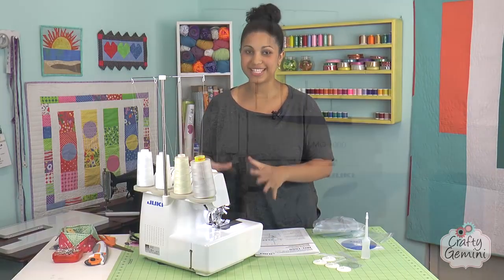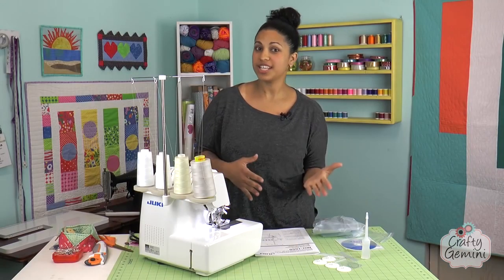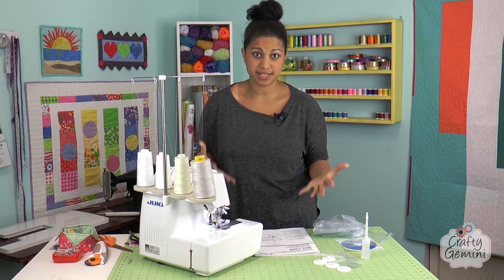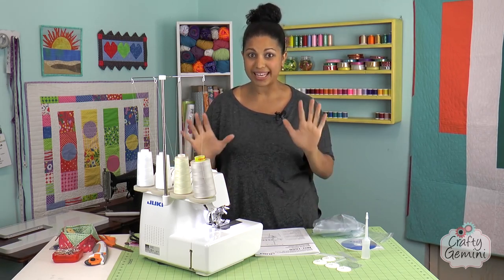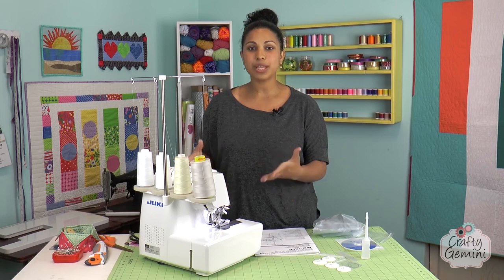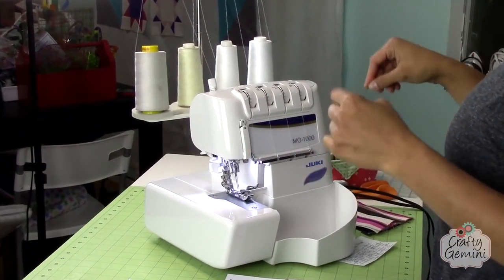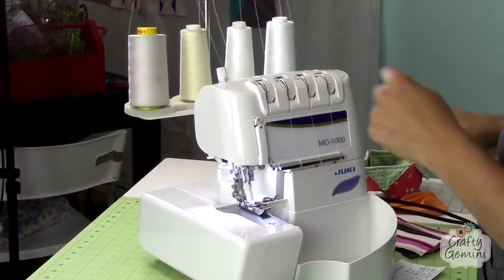Let's talk about my brand new Juki Serger — it's the MO-1000 and it features this really cool easy threader technology. If you've been looking at sergers lately, you may have seen another manufacturer with a similar technology. It basically threads itself, which is kind of crazy. That's really why I bought it — I didn't really need a serger, but I bought it for the technology. The threading of the upper and lower looper is the most daunting part of owning a serger. So if you're in the market for a serger and you do a lot of garment sewing, maybe sell finished goods in an online shop or at craft shows, check this machine out.